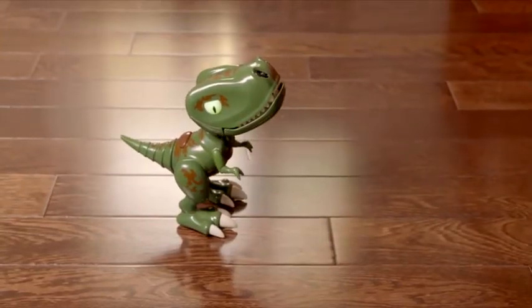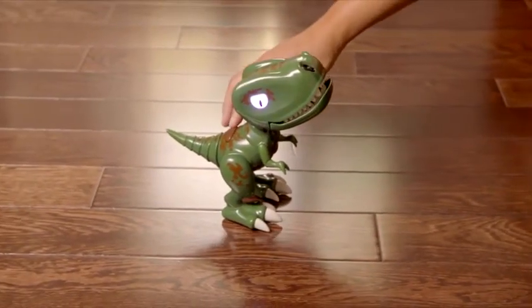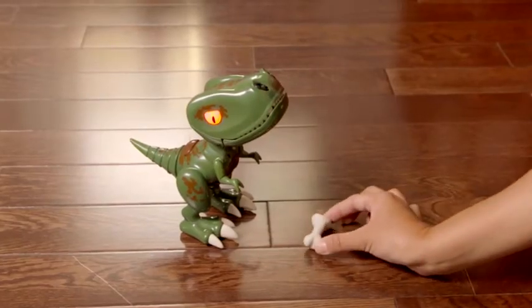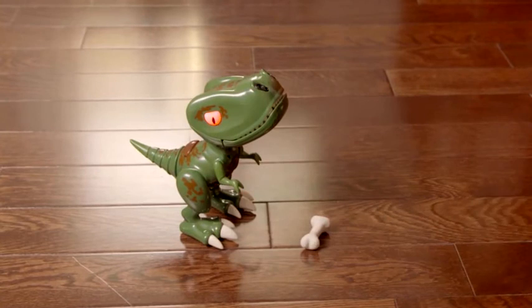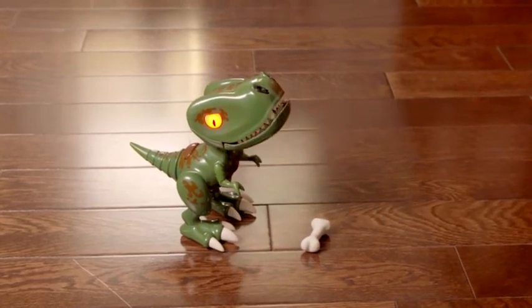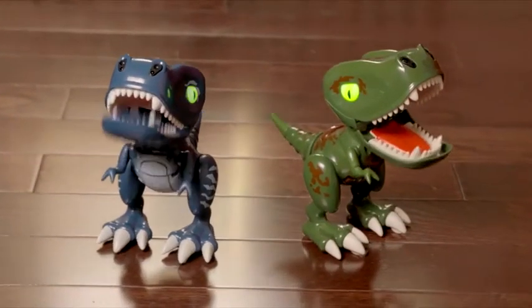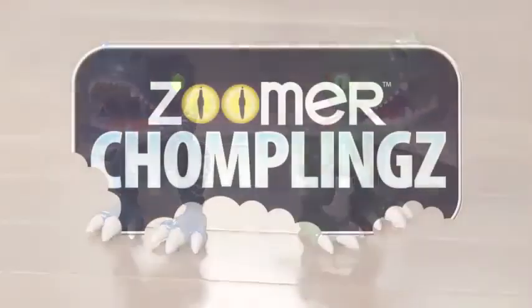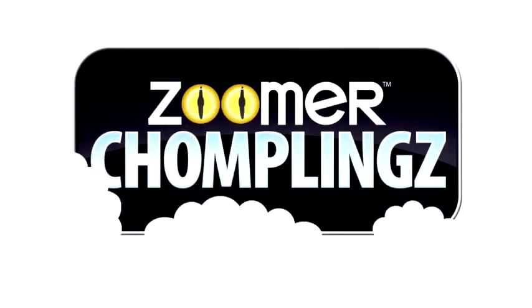Or two: protect. Have something that needs protecting? Then your Chompling has you covered. Just place it in front of him. Make sure it's tall enough so his nose sensors can see it. And if anyone tries to move it, he'll get mad and roar. Zoomer Chomplings are mini dinos with big bite. And now that you know how to use them, I'm going to go ahead and play another game of Hot Hands.